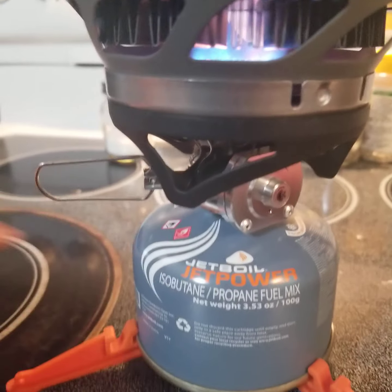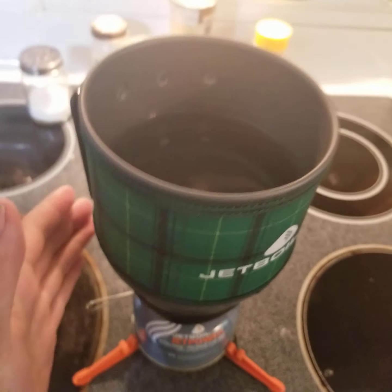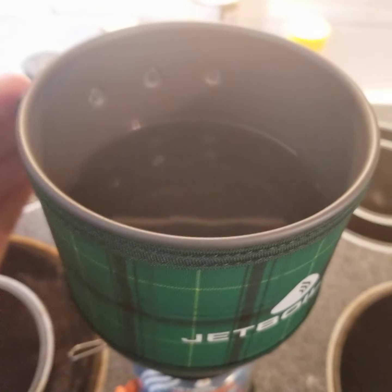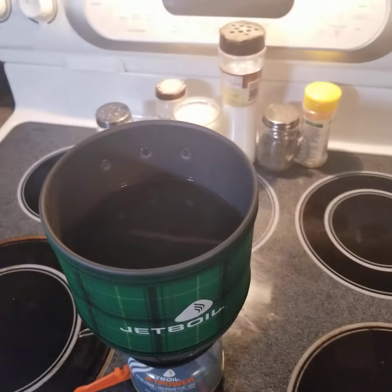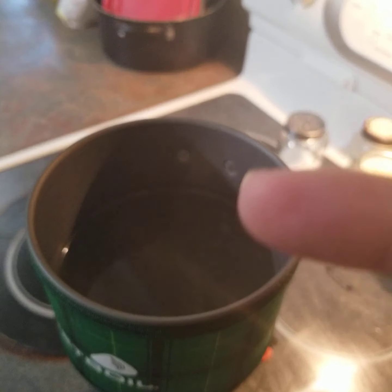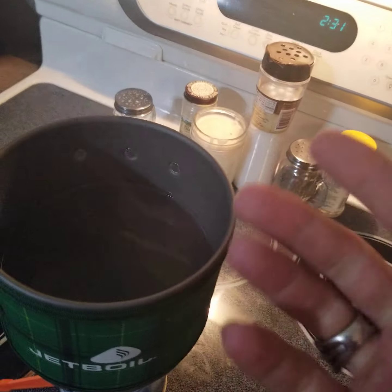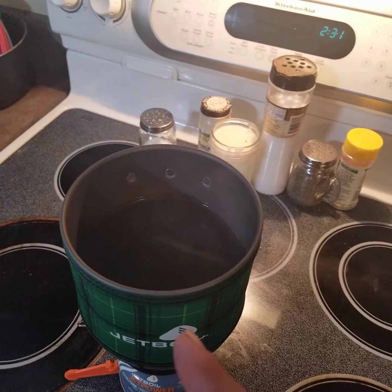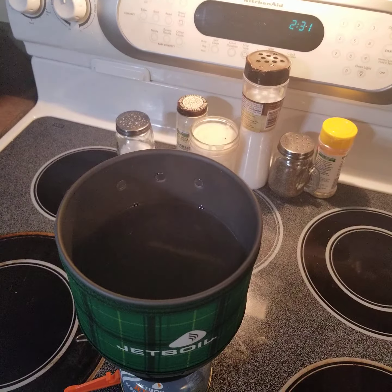Alright, but we want to boil so we're gonna go ahead and crank that sucker up. It puts off a decent amount of heat off to the side here. Oh look at that — it is already steaming! I don't think you can see it on the camera. Yeah, you can see it real faintly, a little steam right there. They say two minutes, so we'll pause it and come back whenever it's boiling.